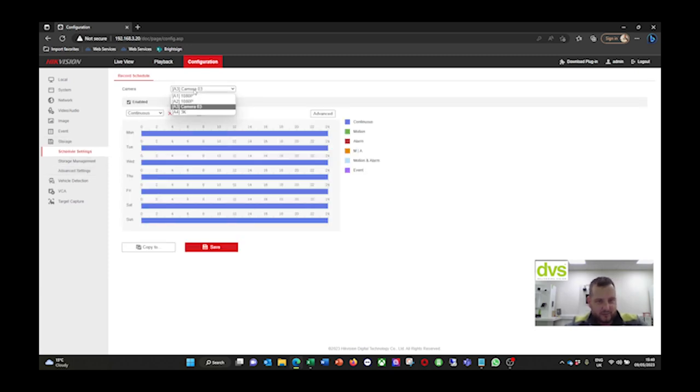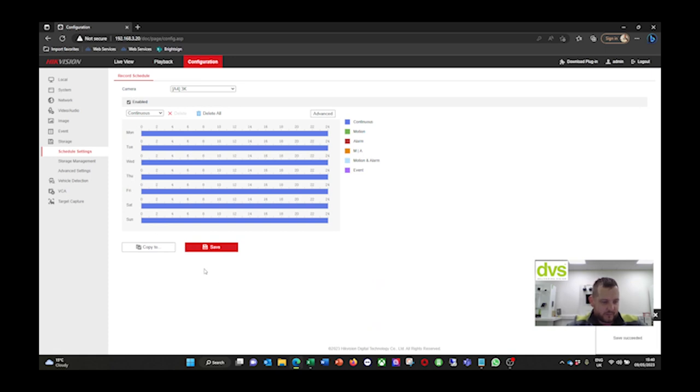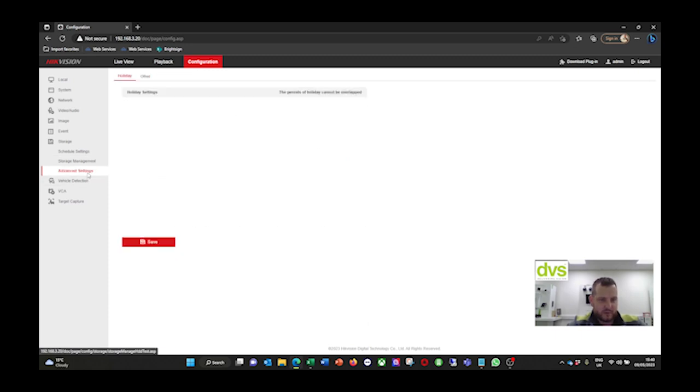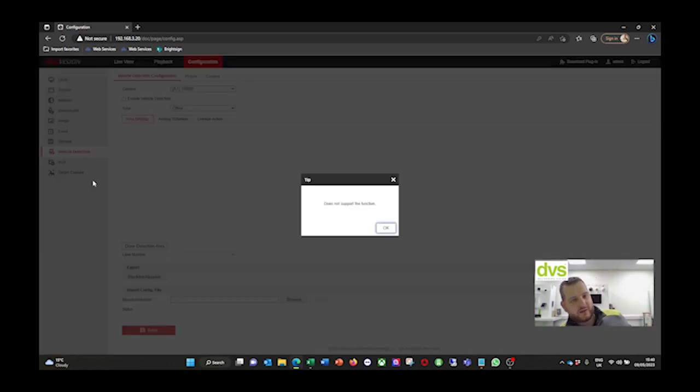Under Storage: all cameras are set to constant record, but you can change that as required. Click Advanced to enable audio recording if there's AOC - audio over coax with a built-in microphone. You can set pre-record, post-record, and how many days to keep pictures - zero is indefinite until the hard drive is full. Storage Management shows the one-terabyte SSD with hard drive detection and evaluation available. Vehicle detection is only available if you add an IP ANPR camera, which would allow basic ANPR functionality.